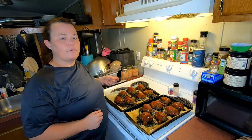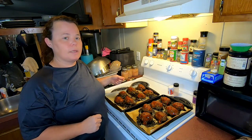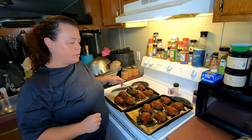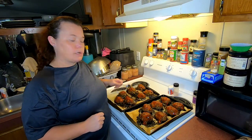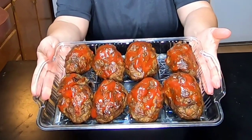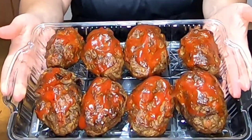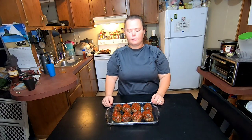All right, we're gonna put them back in the oven for 10 to 15 more minutes and then I'll show you the finished product. So there you have it — they're all done. It took approximately another five to seven minutes for the ketchup to set up on there. That's our meatloaf recipe and we hope you've enjoyed it.